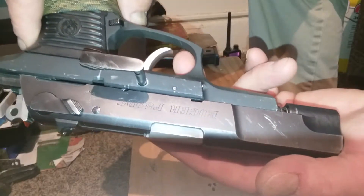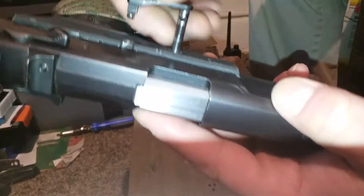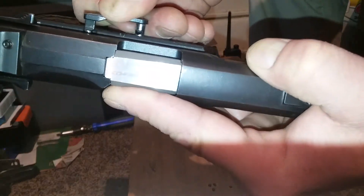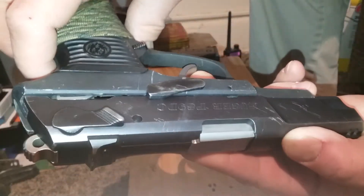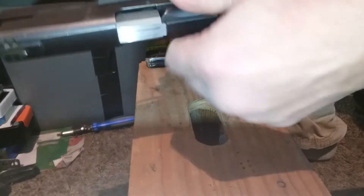Bring the slide back on — the reason I'm doing it this direction is because this is how I hold it when I'm putting it on. Bring it back into place till wherever that pin starts going in — there's a little notch on the end here, just like that. Now it's all the way in.